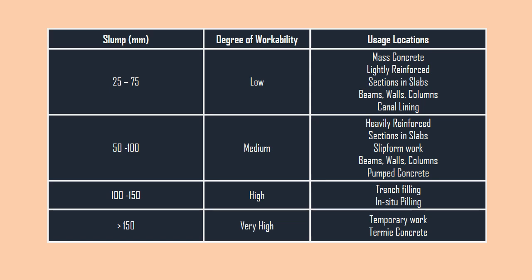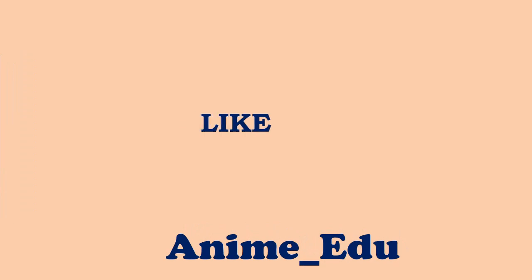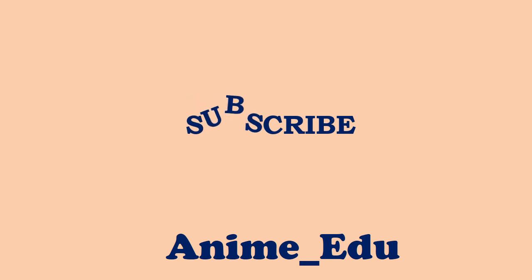Thank you for watching. Stay tuned — the best is yet to come. Kindly like, share, comment your views, and don't forget to subscribe to our channel.